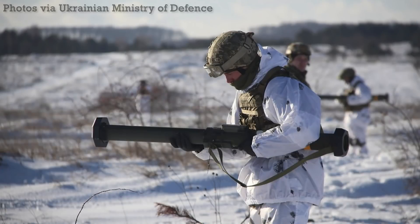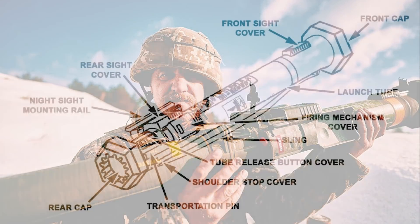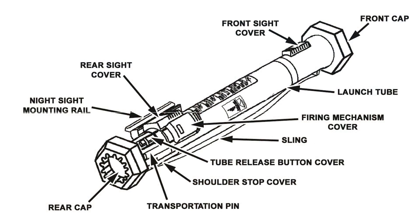The SMAW-D is similar to the 66mm M72 in that it telescopes with the launch tube extended before firing. When collapsed, it measures just under 32 inches in length, but extending the inner tube gives the weapon an overall length of 55 inches. The launch tube and rocket together weigh 15.7 pounds. The tube has a firing mechanism mounted on the side under a plastic cover, which when opened arms the rocket ready to fire. The weapon has front and rear iron sights for aiming, and the SMAW-D can also be fitted with an AN-PVS-4 night sight and various infrared aiming lasers for night fighting.